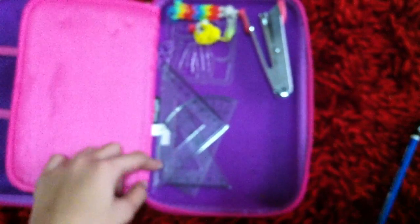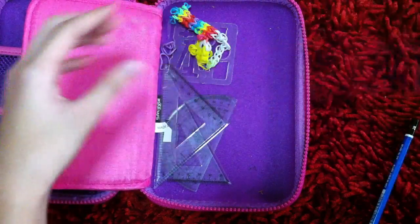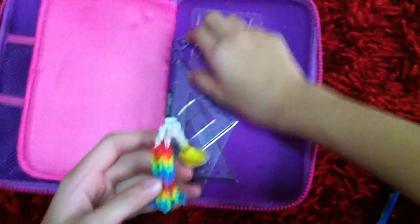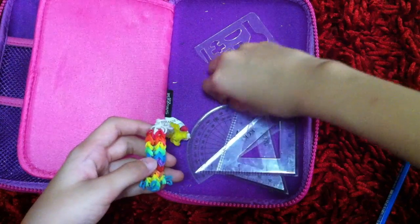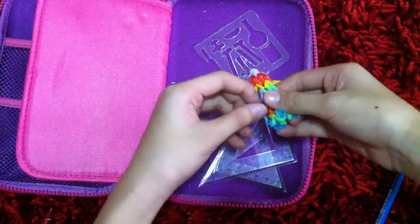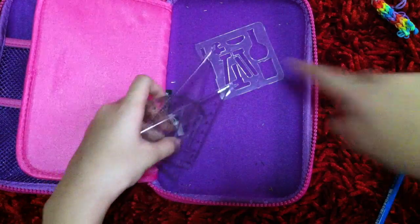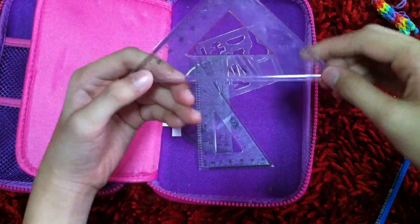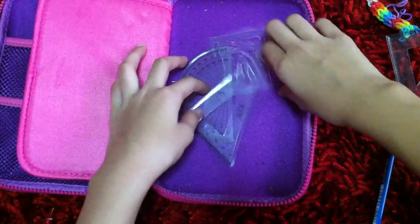That's all from the pen compartment. Now for the back compartment: here is my stapler. I also have this rainbow loom pencil dangle that I used to stick on my black pen, but it suddenly broke so I'll be fixing it soon. And I have a few rulers — this triangular set square and a triangle ruler.